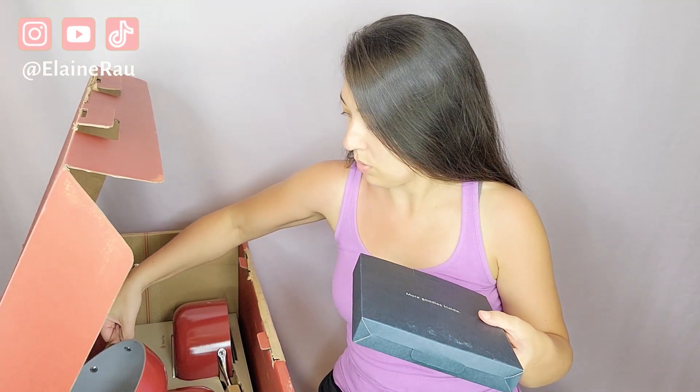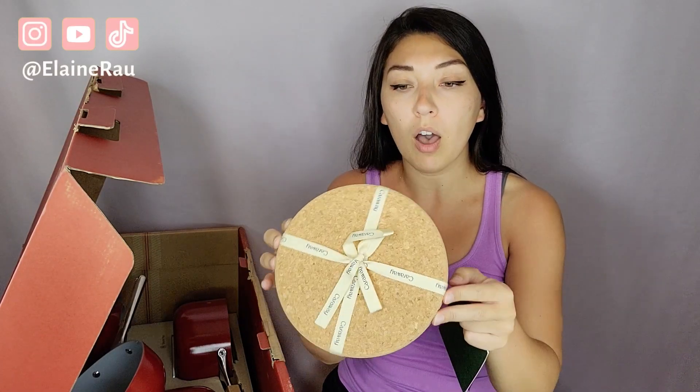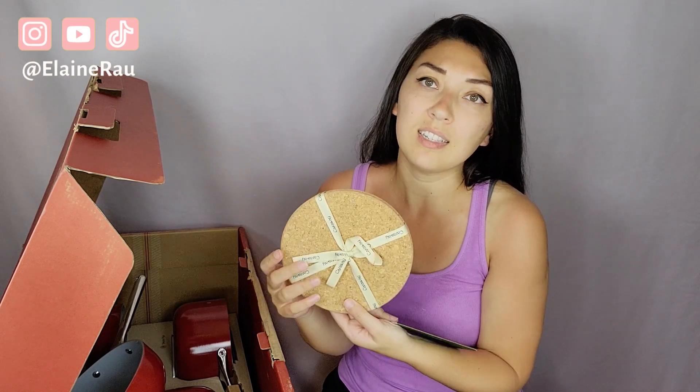Let's see what's in this box — it says 'more goodies inside.' I love these so much — cork pot holders! That's really nice. I literally feel like this is like my wedding gift right now, the wedding gift I never received. Thank you, Caraway. Well done.